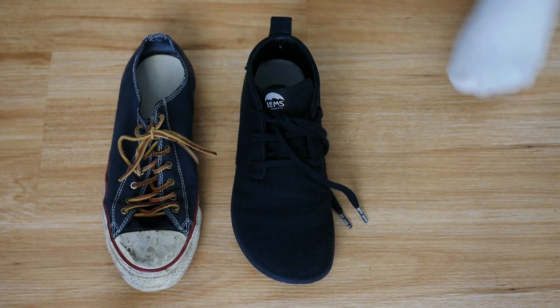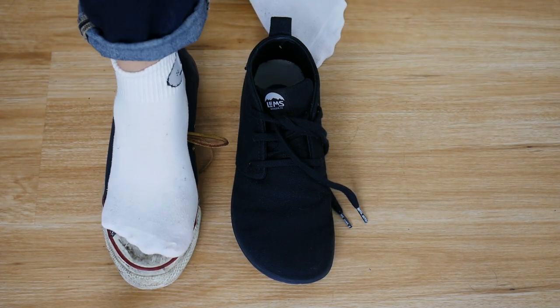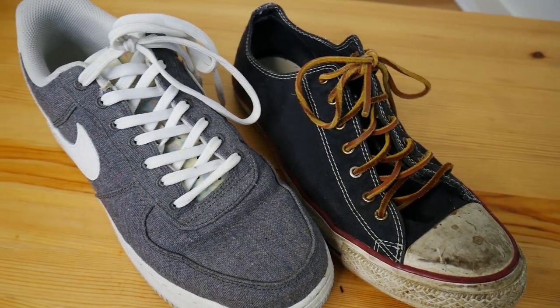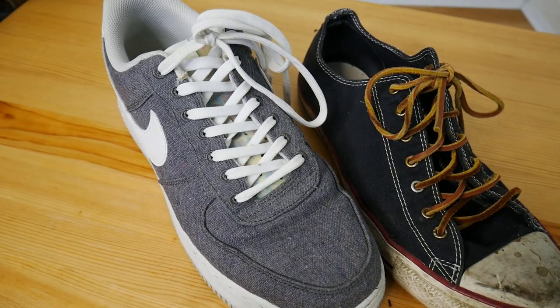I won't bore you with all the minute details, but basically like many others I have pretty wide feet, especially towards the end — my little toe has always been a source of pain. Historically I've always just sized up. My natural foot size is a US 9.5 to 10, but for Nike or Converse I've always worn US 11s. That's the way I thought life would be until I fell down a rabbit hole a few months ago and started getting into barefoot shoes.